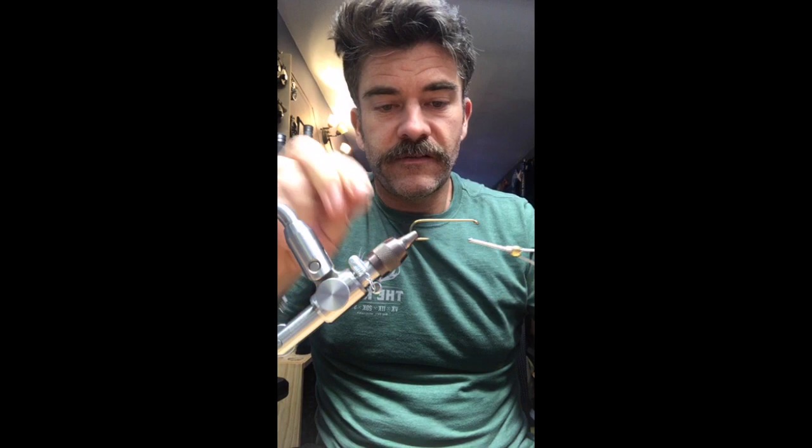This is a size two Mustad 2X heavy, down-eye hook — it's a streamer hook, 2X heavy, 4X long. This is going to serve as kind of the shank that we're going to tie this mouse pattern on. I'll get it started here and lay down a nice tight thread base.